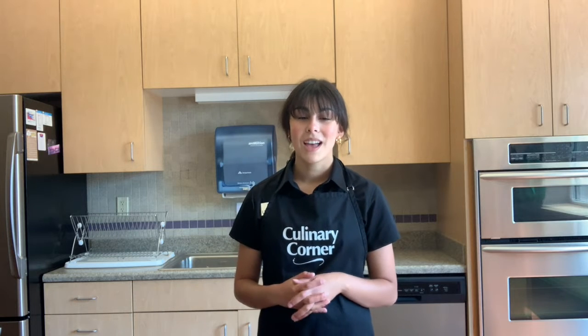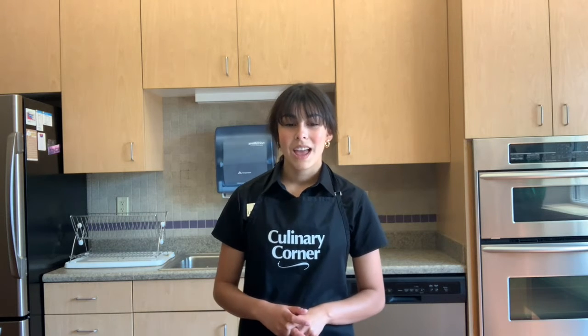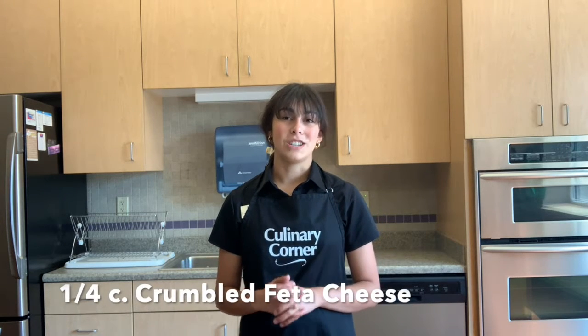So first let's go over our ingredients. For this recipe you will need four cups of cherry tomatoes, extra virgin olive oil, one cup of dry Israeli couscous, one tablespoon of lemon juice, one fourth a teaspoon of smoked paprika, one clove of garlic, six sprigs of fresh thyme, one and a half cups of roasted chickpeas, one fourth a cup of fresh basil, two Persian cucumbers, and one fourth a cup of crumbled feta cheese.